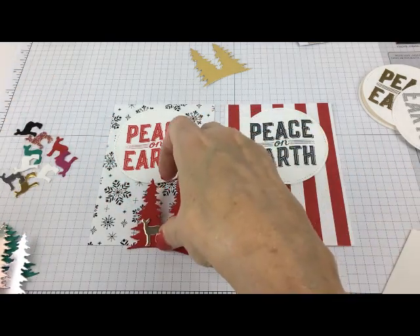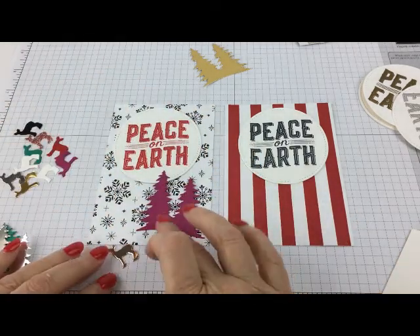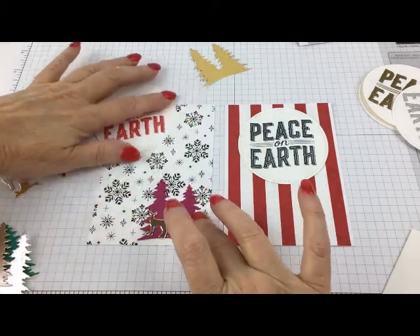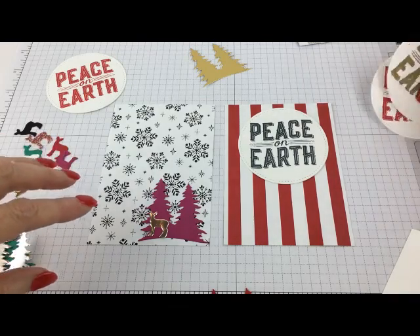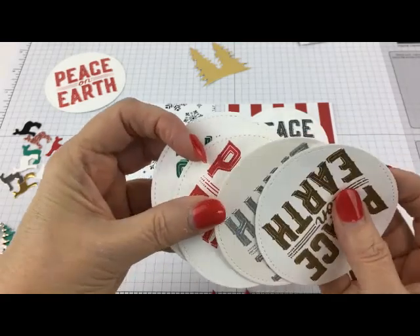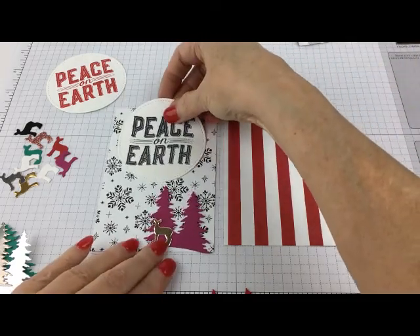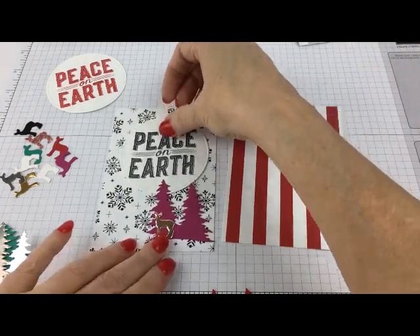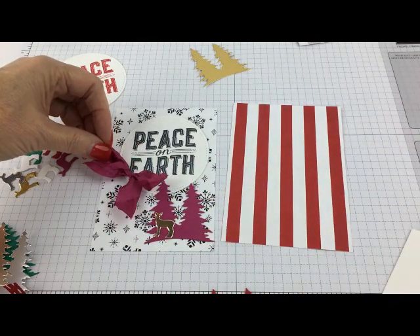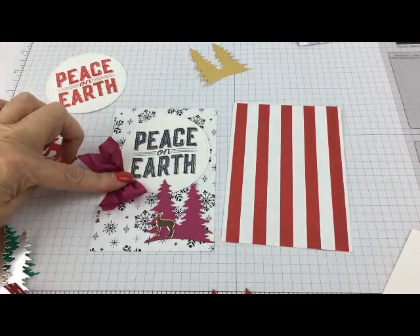I could switch completely to berry burst, use the same deer, and go with a black tree. Then use a little bit of berry satin ribbon. Pretty — I like that. You could even put some little rhinestones or metallic stars on top of your trees. So those are several possibilities.